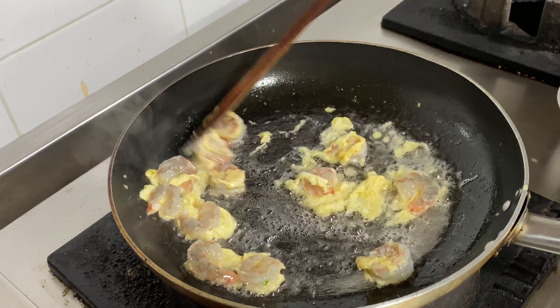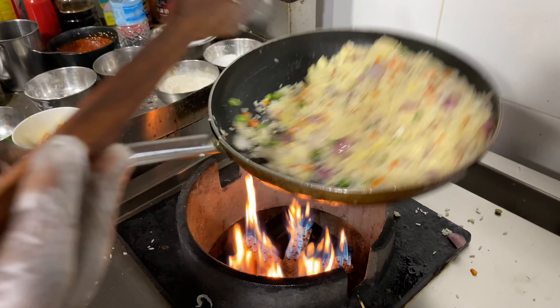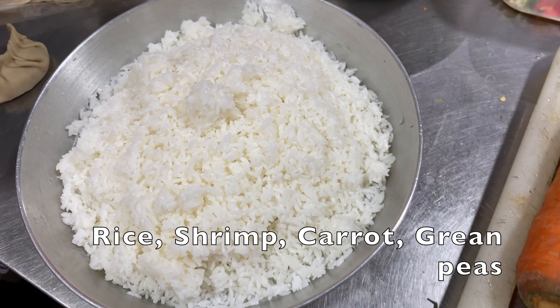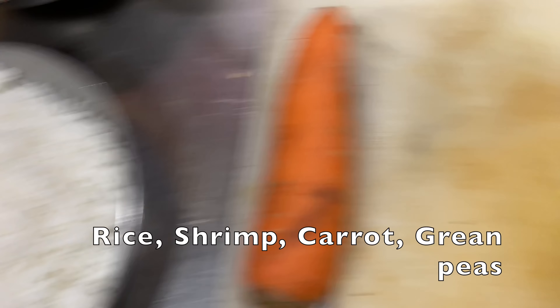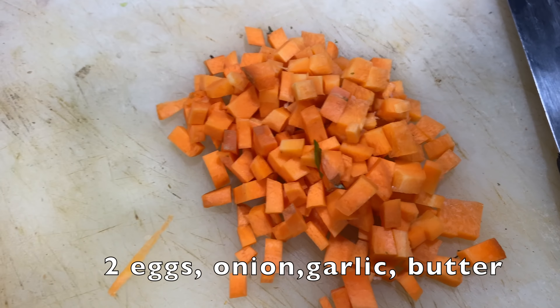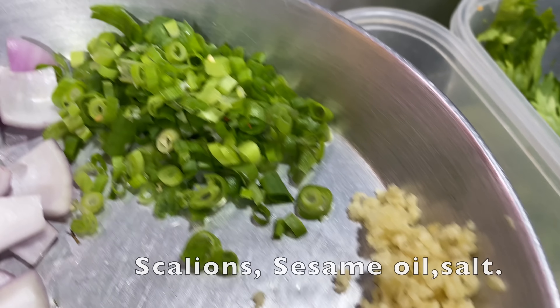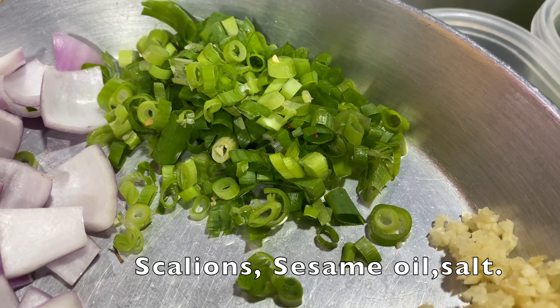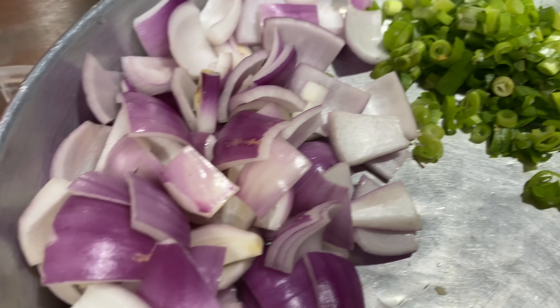Let's see what we need. First of all, we want some rice, and some diced carrots. We also need butter, garlic, scallion, and spring onion — all diced up.